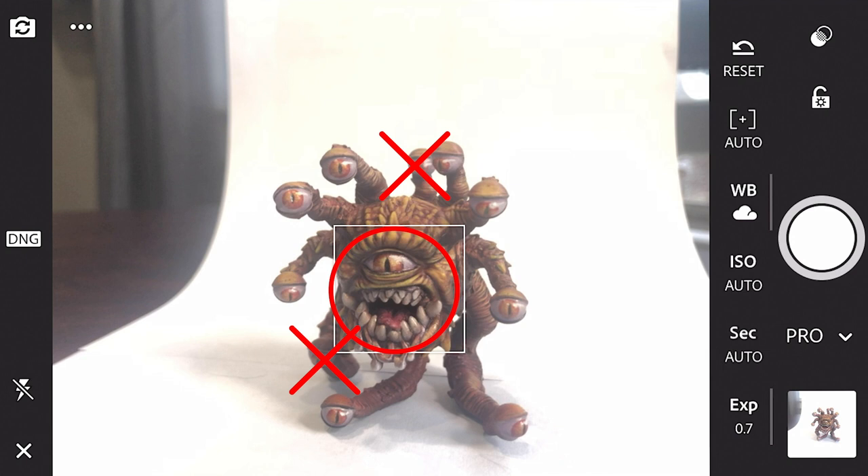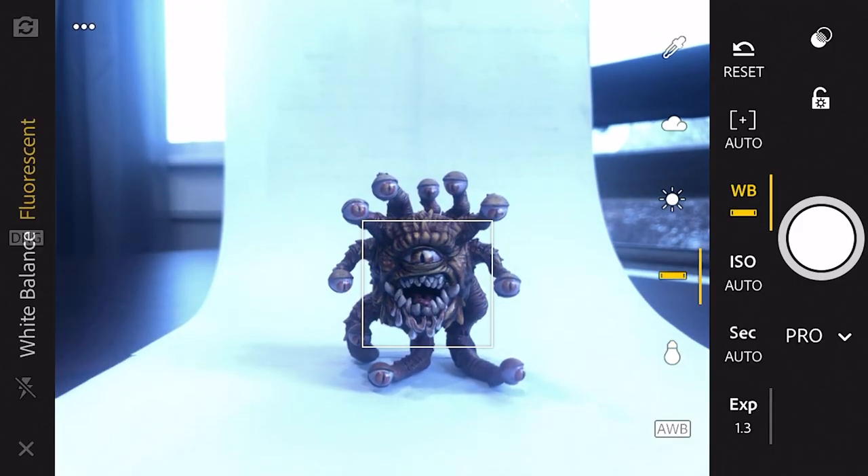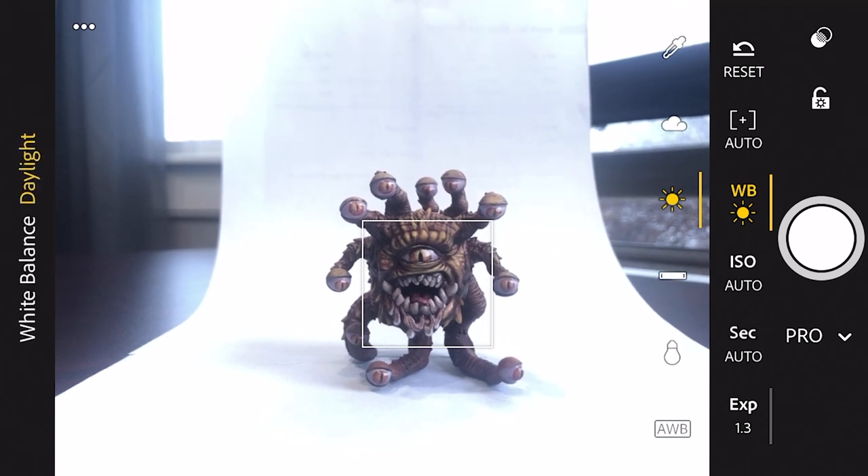The other thing to focus on is white balance, which is the WB icon with the little cloud. Your white balance should automatically be set to auto white balance, which usually works fine, but sometimes even the app gets it wrong. Your other options are tungsten, fluorescent, daylight, and cloudy. There's also an eyedropper, but don't worry about it. Just select whichever white balance makes your photo look the best.